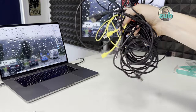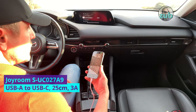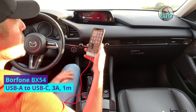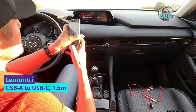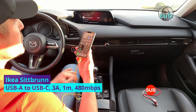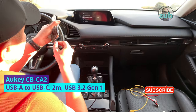Okay, we have 10 cables. Starting the tests. Joy Room — the short one — charging and CarPlay, perfect. IKEA — charging and CarPlay, perfect. U-Green — charging and CarPlay, perfect. Bore Phone — charging and CarPlay, perfect. The two-meter Okie — charging and CarPlay, perfect.